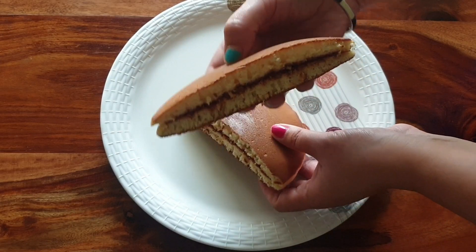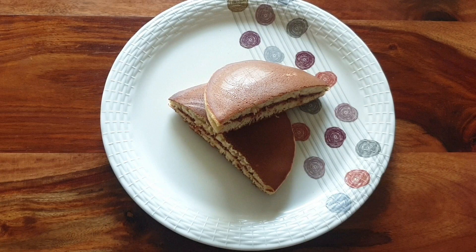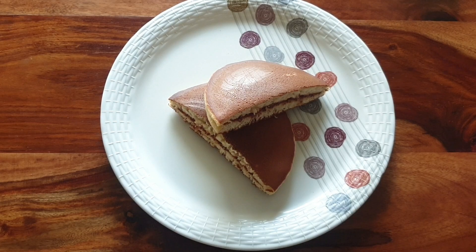This is our Dora Cake ready, and now we will fill the rest of the Dora Cakes. If you enjoyed this video, please do like, share and subscribe, and please don't forget to press the bell icon.